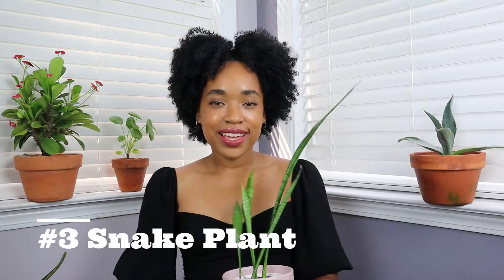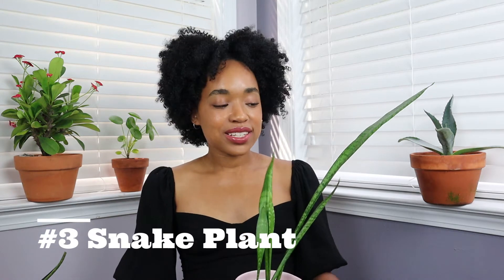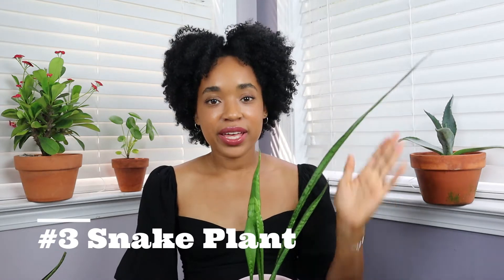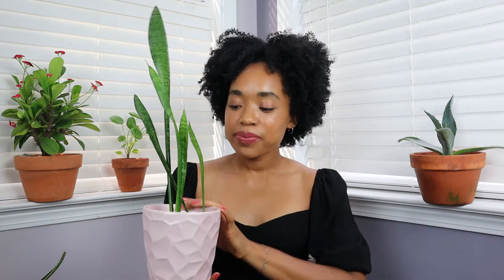Pilea peperomioides is a great starter plant, and you might be able to get one for free from a plant friend — just ask around. My third plant is also free, and it is a great starter plant: the snake plant. I kept this alive by doing absolutely nothing to it, and I'm not kidding.